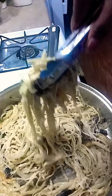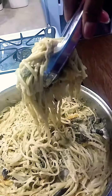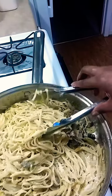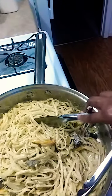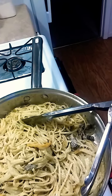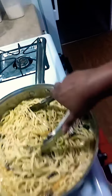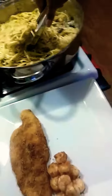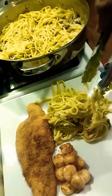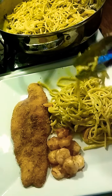Oh, this is going to be so good. Look at that. It's going to be really good. So I am going to put this with the shrimp. And... so this is it. All right.